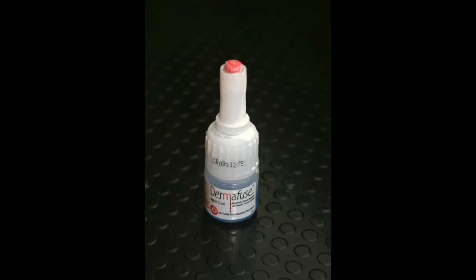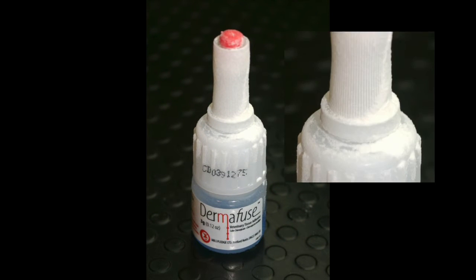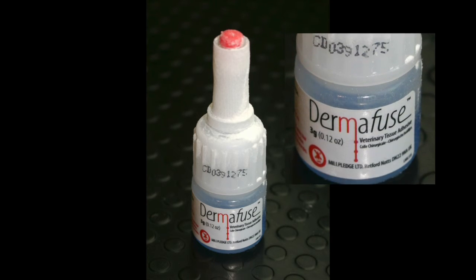It is worth noting that a white chalky substance may form on the outside of the bottle. This is known as bottle blooming. This is normal and does not compromise the effectiveness or the integrity of the Dermafuse.